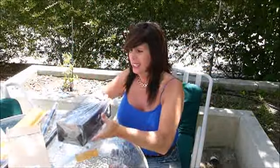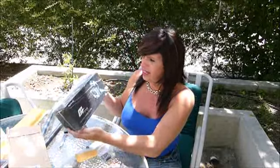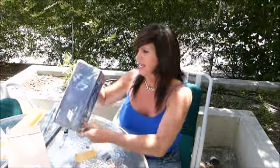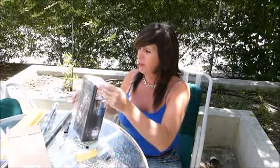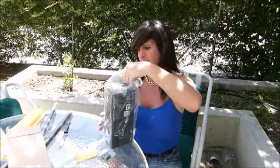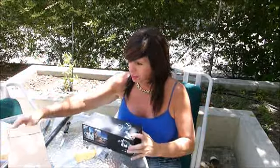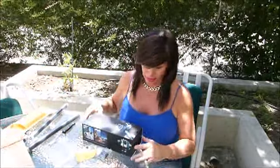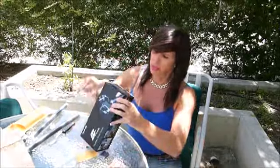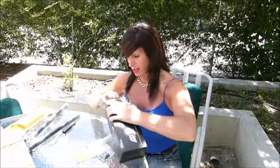There she is, guys — there's the Feiyu Technology 3-axis handheld steady gimbal. Let's go ahead and open this up. I always like to check for evidence to make sure it hasn't been a shelf return — it's a little hard to hide that sometimes. This unit looks real new and the packaging looks really good too.